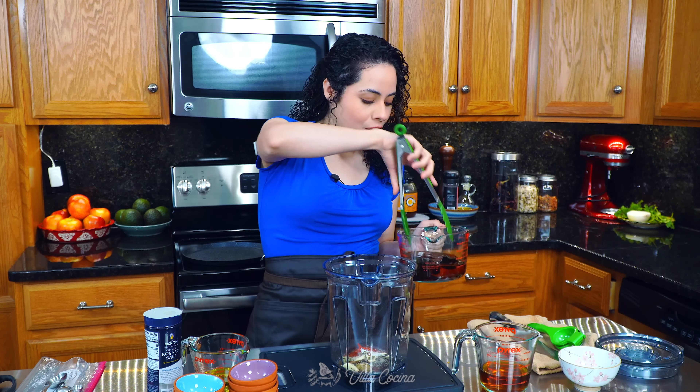I also removed three quarters of a cup of the liquid the chilies were hydrated in and poured it into the blender as well. Let's blend. You want everything to be completely broken down — if you have some chili skin leftover, that's fine. We're gonna combine the chicken and the marinade in a zip-lock bag. Pour in all of the blended mix and scrape out as much as you can. I didn't add the oil into the blender because I didn't want it to emulsify — instead I'm adding it straight into the bag. You'll need a quarter cup of smooth olive oil.